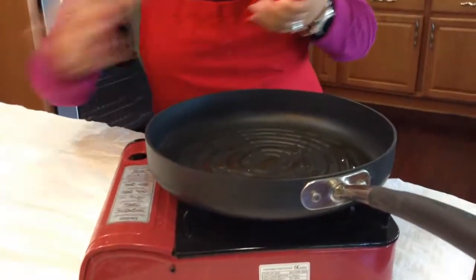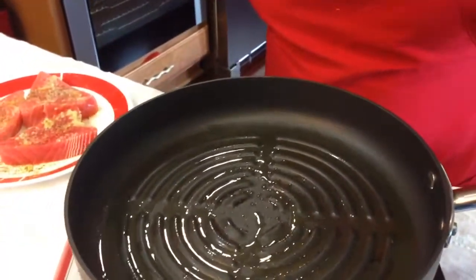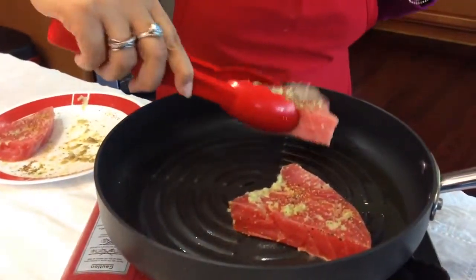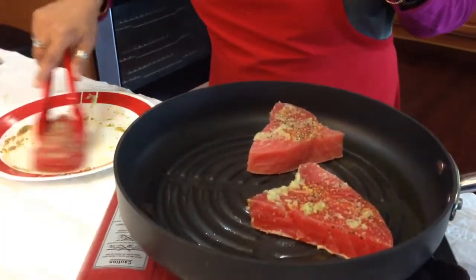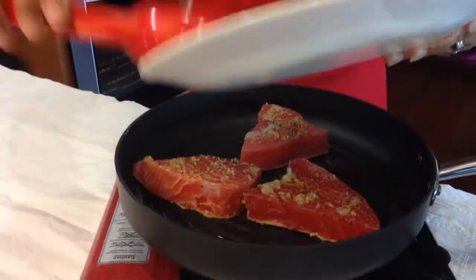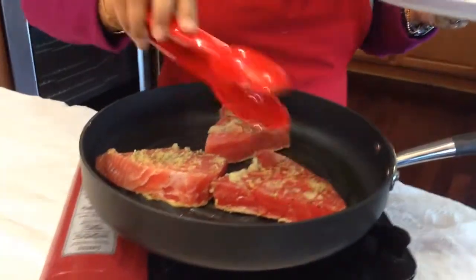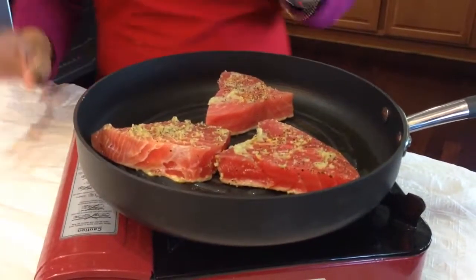The pan is coming up to temperature — you can see it has grill marks on it, which is what I want on my tuna. You want to hear that sizzle when you put it on. I don't want to waste any of my good ginger and garlic, so I'm just going to top it on as well. There's nothing like fresh — you could use the powders, but I really really recommend using fresh ginger and garlic.